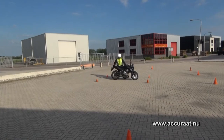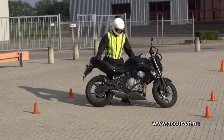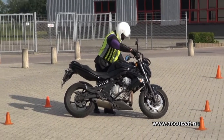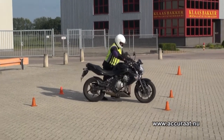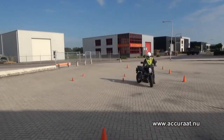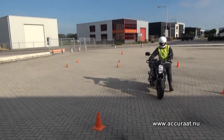Dan haal je hem eventjes iets onderuit aan de motor, dat je even uit de veren komt, en daarna kun je weer weglopen. Ik prefereer altijd als je het ding zelf op de zijstandaard parkeert om hem in de versnelling weg te zetten.